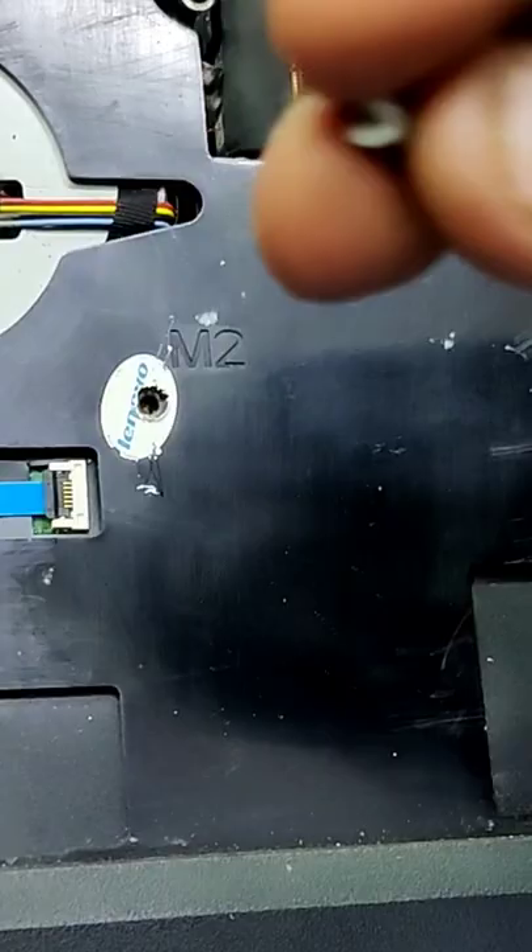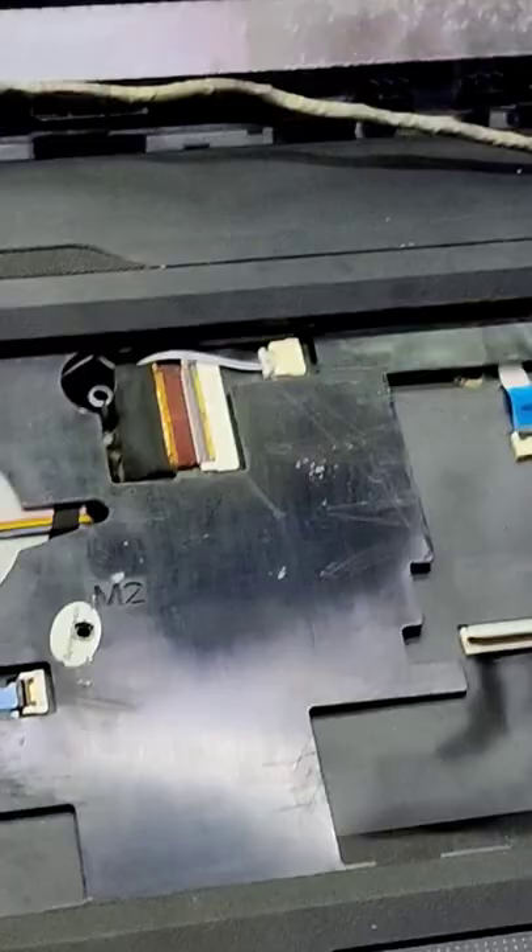If I remove the panel, this is the key. We have to get the lock.